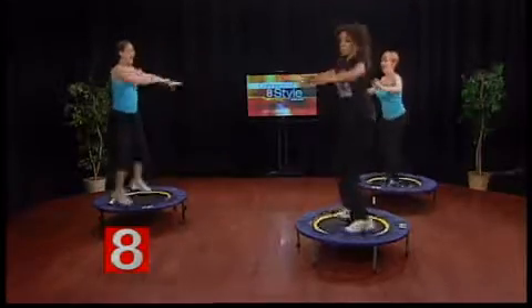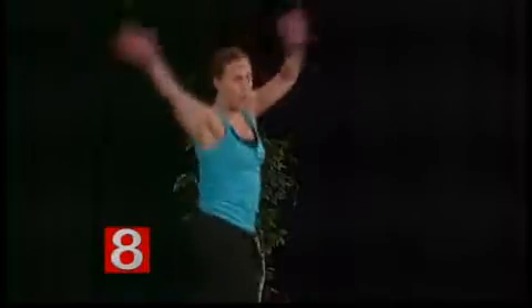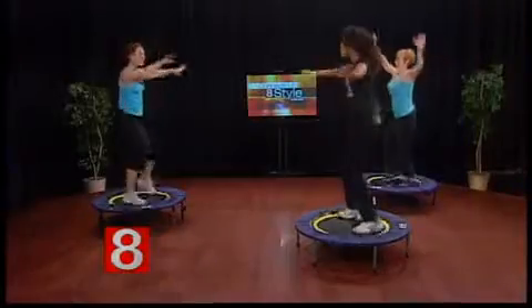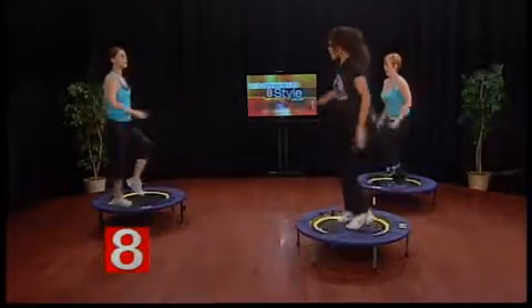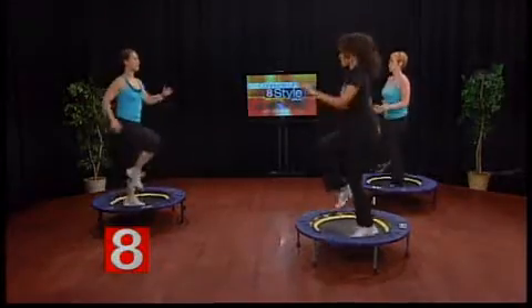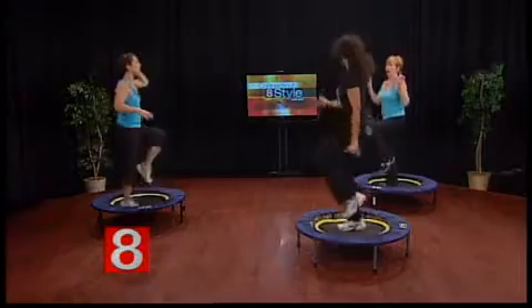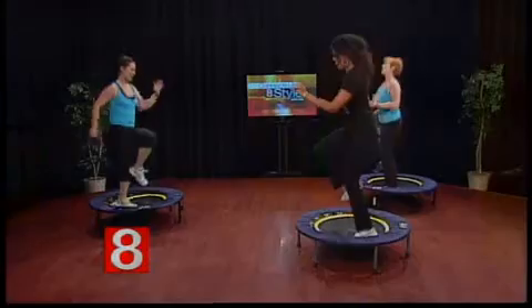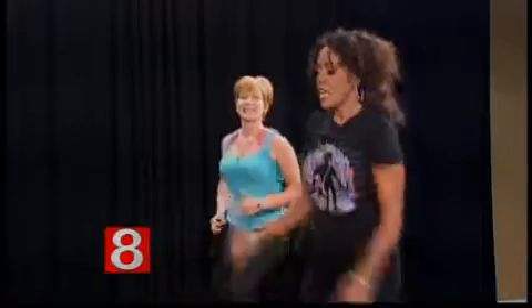Is this a great workout for any age? Any age. Rebounding is particularly friendly to people experiencing joint issues or arthritis. One instructor noted she's had four knee surgeries and it never hurts her knees — it's also good for lower backs and hips. We've only been doing this for about five minutes and this is actually a one-hour class! You can conduct it in intervals, coming off the rebounder to do toning in between. Visit www.thegirlspotct.com for more information.